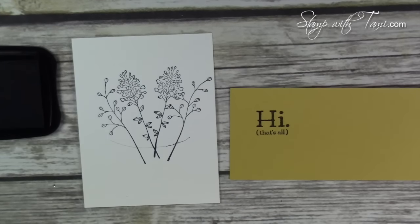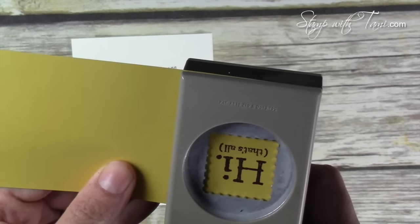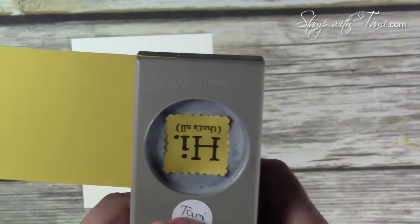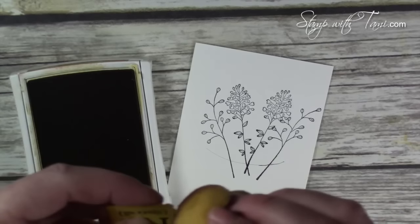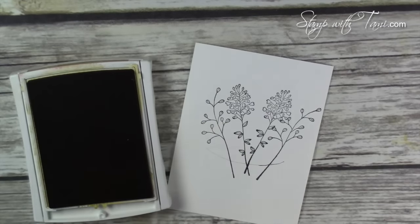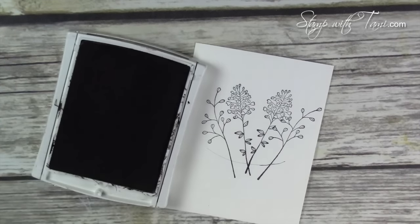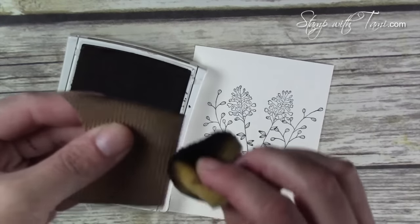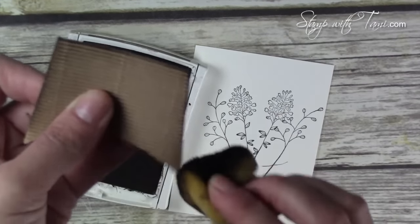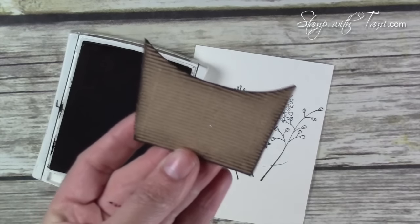Now stamping the new 'hi' stamp — that is all it says, and I love it, it is so fun. Taking the postage stamp punch from Stampin' Up, I line that up on the inside and punch it out. Then I take some Hello Honey ink and just sponge the edges to give it a little pop when we put it on our card. I also took some Soft Suede and sponged around the edges of the fry box — I think the brown looks even better than the Hello Honey, it really adds depth.